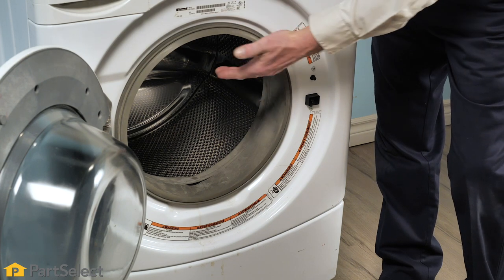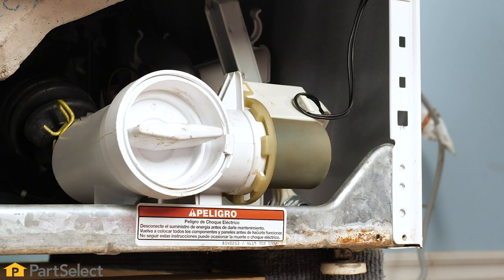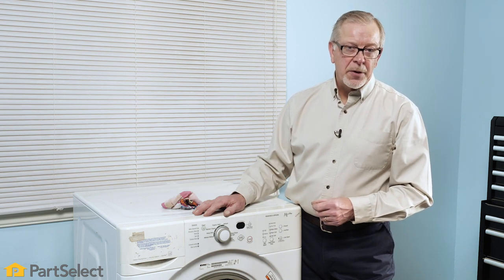Once in that area, they can get trapped between the two tubs — the inner basket and the outer tub — or they may make their way down into the pump area where they can get caught in either the trap or filter, or they may work their way directly into the pump itself. We should remove these items as soon as possible before they cause irreparable damage to your washer.